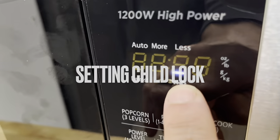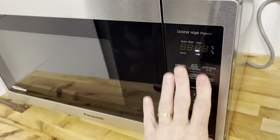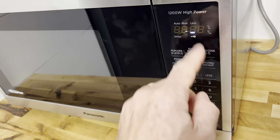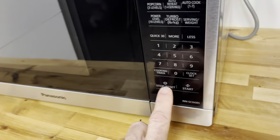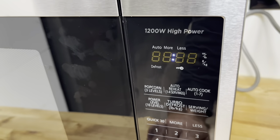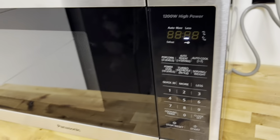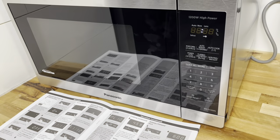I've set the child lock on this thing. When the child lock is engaged you can see it on the display — it keeps kids from opening or operating the microwave. To turn the child lock on, press the Start button three times. To turn it off, press Start three times again.